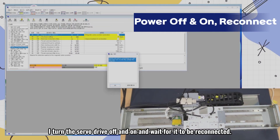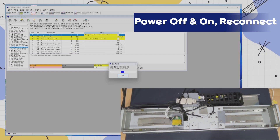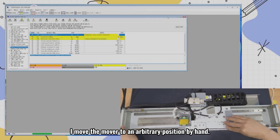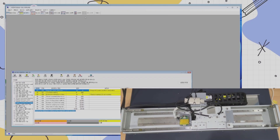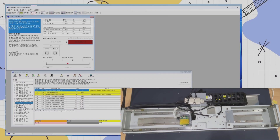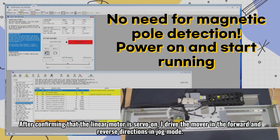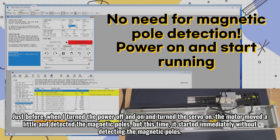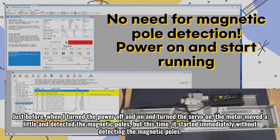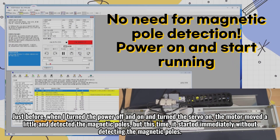I turn the servo drive off and on and wait for it to be reconnected. I move the mover to an arbitrary position by hand. I go to the test drive menu and click on servo on. After confirming that the linear motor is servo on, I drive the mover in the forward and reverse directions in jog mode. Previously, when I turned the power off and on and turned the servo on, the motor moved a little and detected the magnetic poles, but this time it started immediately without detecting the magnetic poles.